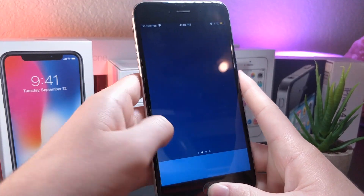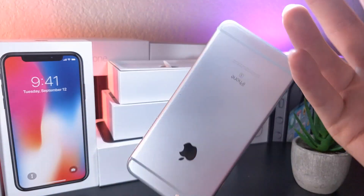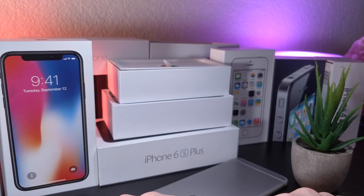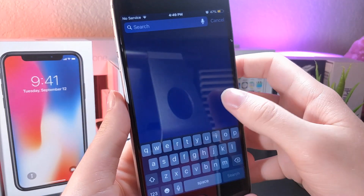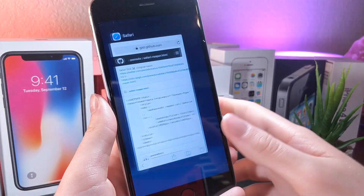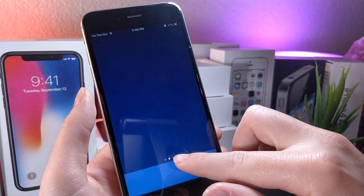You can even go as far as clearing out the multitasking center so they can't access previously used apps. This is going to be a pretty funny prank — watching an older parent, a teacher, or maybe even a friend at school not be able to use their device. They're going to think you broke their iPhone, and I think it's just a good prank to do.